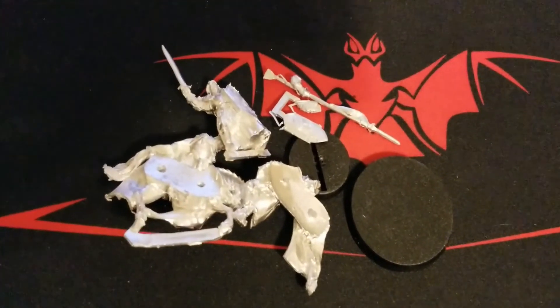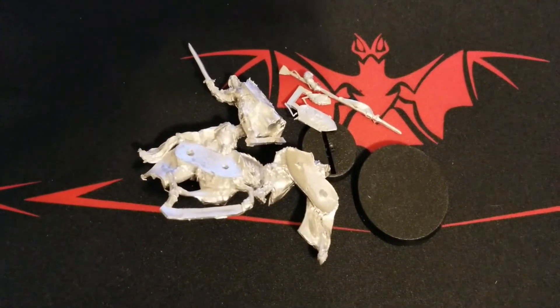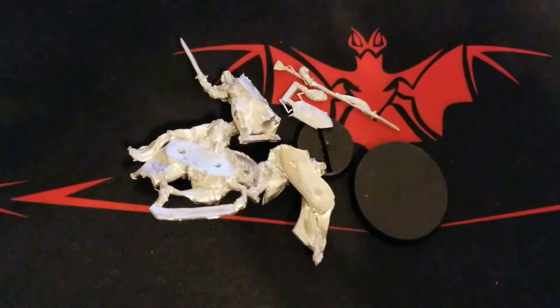Let us know, guys. Hope you enjoyed our quick look at Imrahil, and look for a video in the near future when we get more progress done on our forces. Hope you guys enjoyed — thanks for stopping by, and we'll see you in the next one.